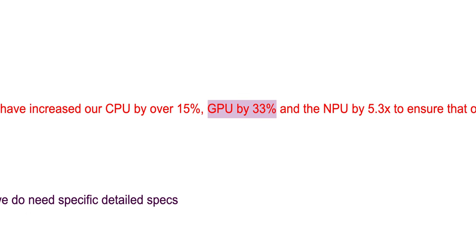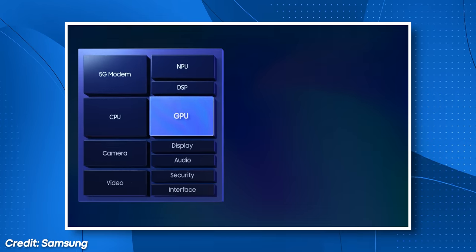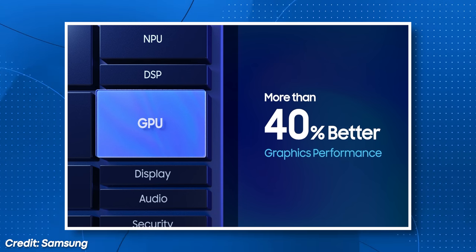Maybe. Because in my video briefing for this phone, I was told that the graphics were 35% better. But when I asked later over email, they said it was 33% faster. And then when I watched the launch event of the chip itself, they said it was more than 40% faster. We will dig into this — I've got a full video planned comparing the Exynos and the Snapdragon versions of this phone, so a sub to the channel would be ultra.